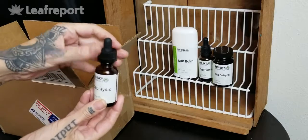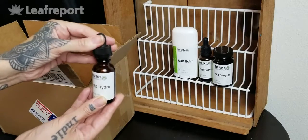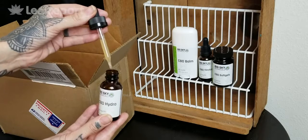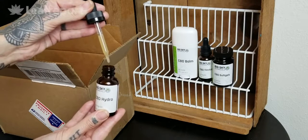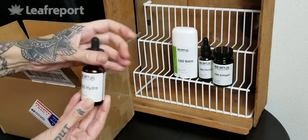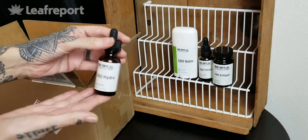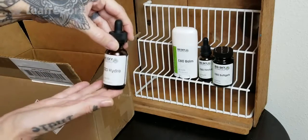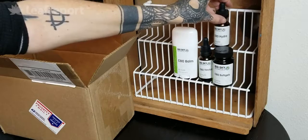This is not going to be the same color because it's a water soluble. You can see it is somewhat of a milky white color and has a very distinct citrus smell. This is the CBD hydro 250 milligram CBD in a 30 milliliter bottle.